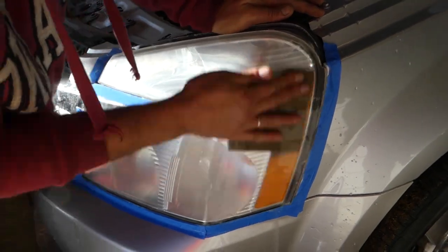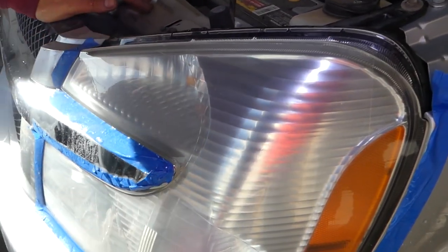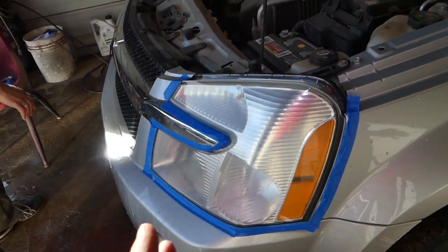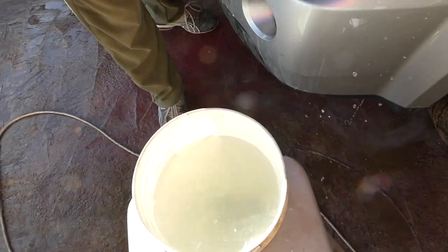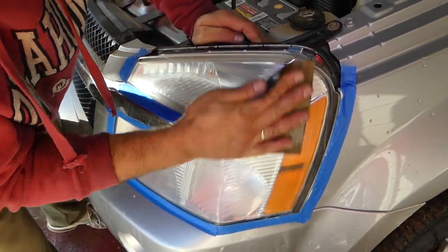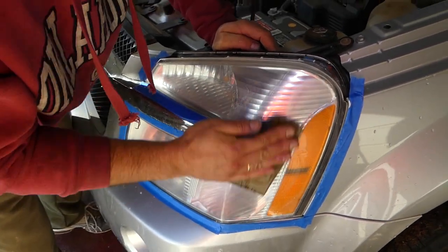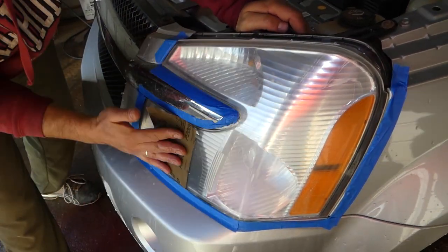We're done with the 1200 — rinse it off. It's very important to rinse it before starting with the next grit. Now we move to 2000-grit sandpaper. You can keep those sheets for the other headlight as well — all you need is one little piece of sandpaper, and that'll be enough for both headlights. You can actually do four headlights easily with one small piece.